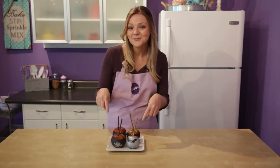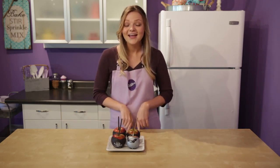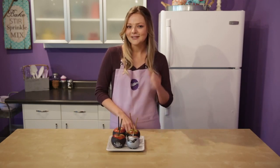Now how about them apples? They're spooky enough for Halloween but they still got the cute factor, so everyone's gonna love them. If you're looking for more Halloween decorating ideas, make sure to subscribe to our channel. I want to know what your favorite Halloween treats are, so leave me some comments below. Make sure to like this video. My name is Monique, thanks for watching.